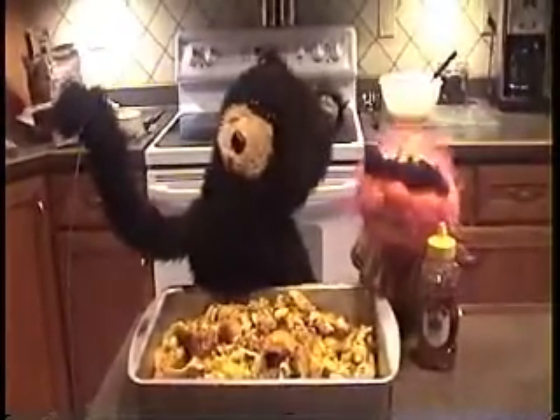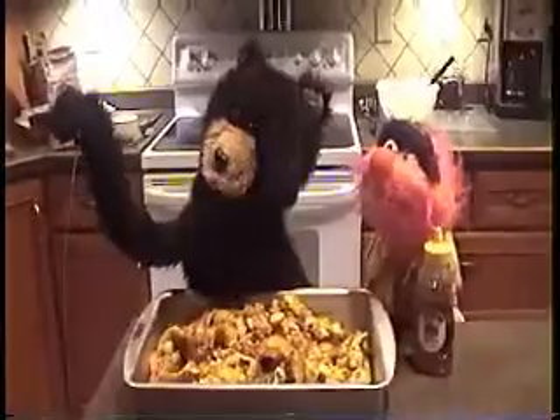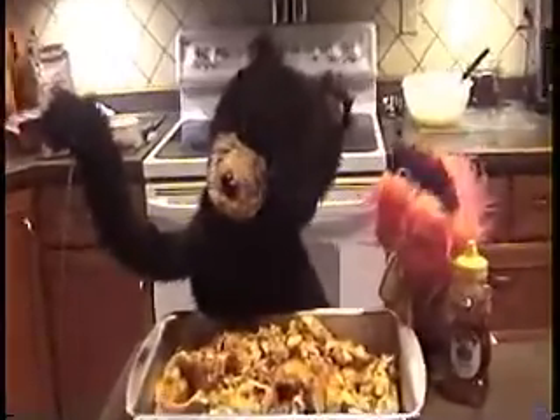Fantástico! Now add honey! Yeah... good lunch!